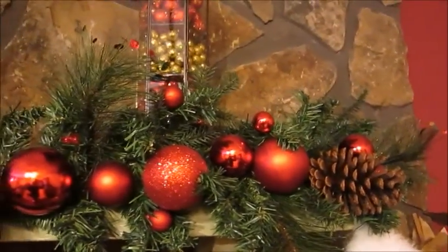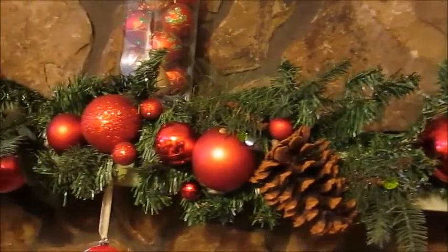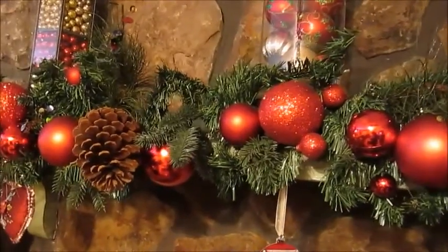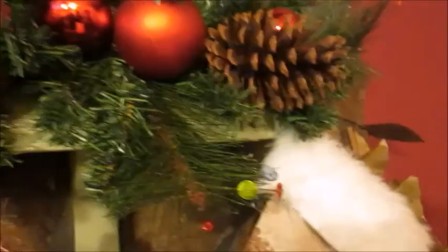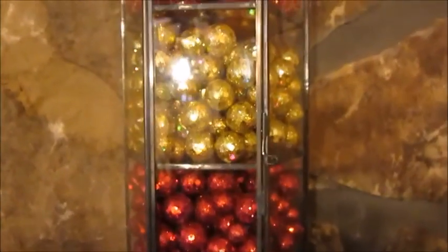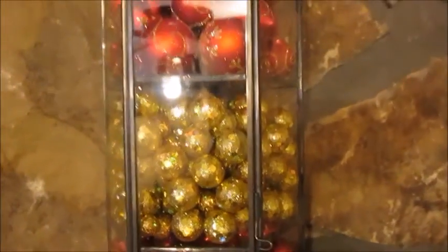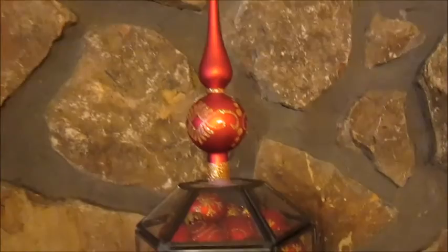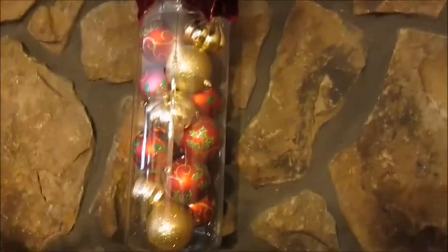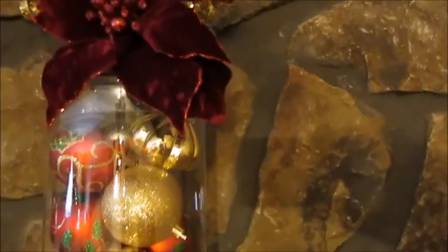My holiday decoration started with doing my mantle, because this is one of my favorite places in my house — to sit right by the fireplace during the winter months. It's nice and cozy, warm and toasty. The garland I actually got on sale at half off. These glass vases were just plain and I added little gold and red Christmas decor balls, then used hot glue to attach a topper right there at the top. This vase in the middle I just added Christmas ornaments to the container and topped it off with a flower.